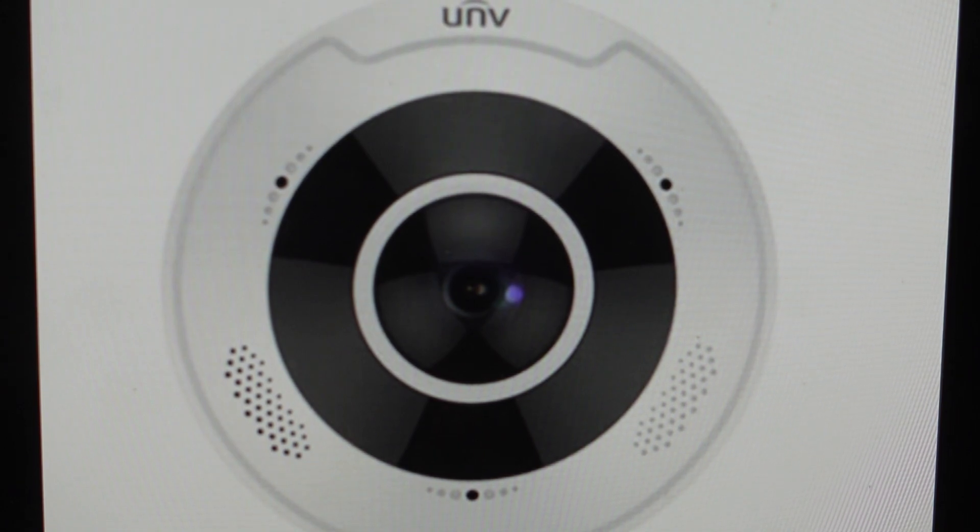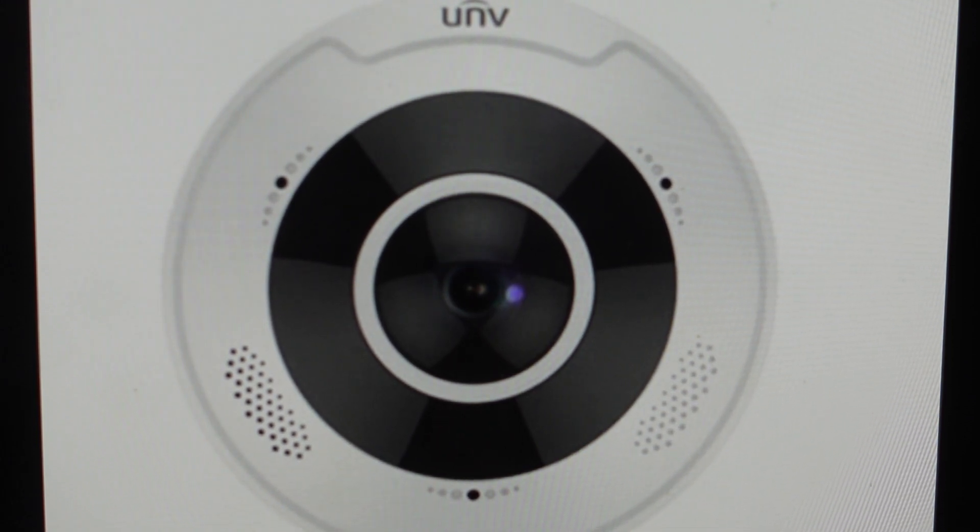The camera will be restored to its factory default settings after the startup, and you can go ahead and set it up as a new device. Just keep in mind this can only work within 10 minutes of turning it on, so if it's been on for a while, you need to turn it off, turn it back on, and then do the reset.